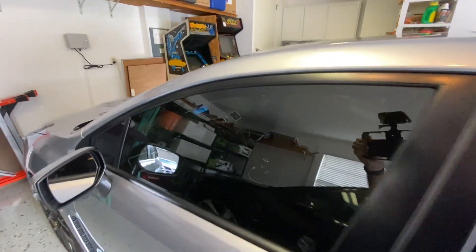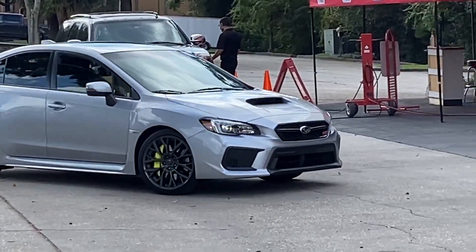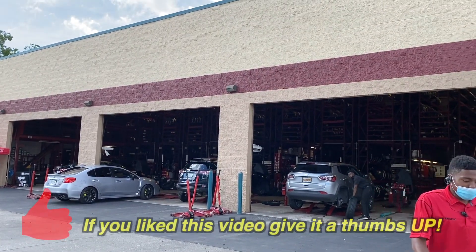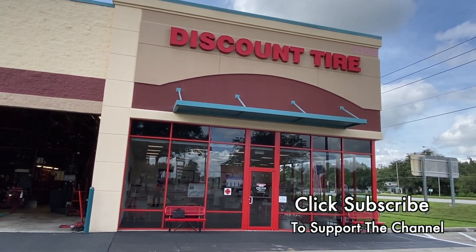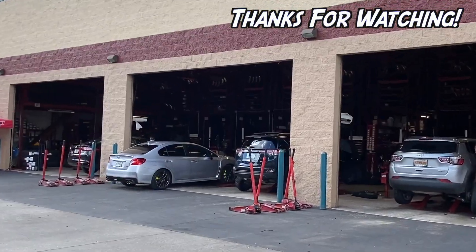In the next video I will show you the whole tire installation process. What tires do you think I bought? Let me know in the comment section. If you enjoyed this video and want to see more like it, give it a thumbs up, subscribe, and hit the bell notification to know when new car story videos are posted. Thanks for watching — goodbye for now.